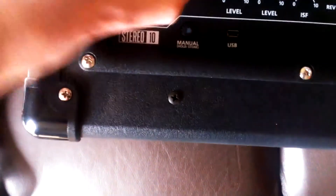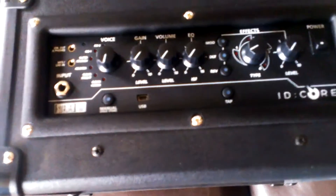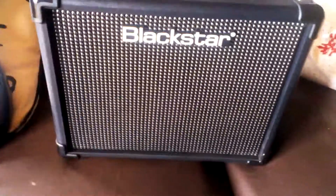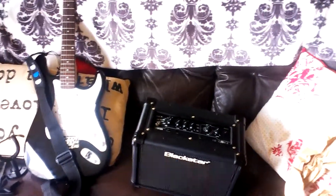As you can see, you've got all these different inputs and presets — you can play music through it, plug your headphones in, and change everything manually. If you want a more in-depth technical review you can watch other videos, but this is just a very basic unboxing. So here is the Blackstar ID Core 10 and the Tiger Guitar Accessories Pack. Hope you guys enjoyed the video — and it also came with a guitar machine. See you guys later, bye!